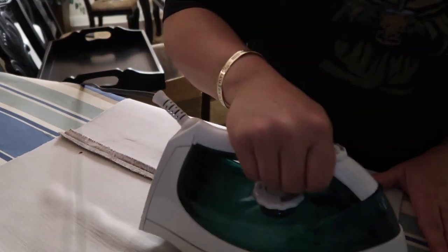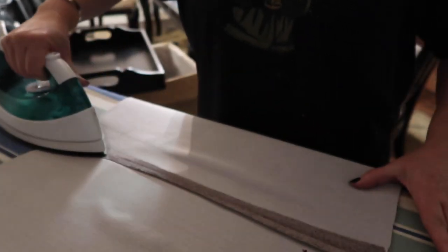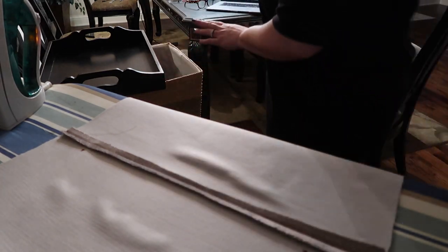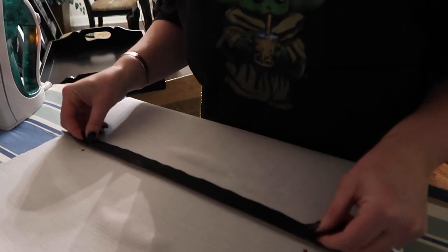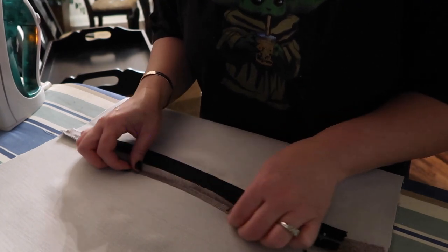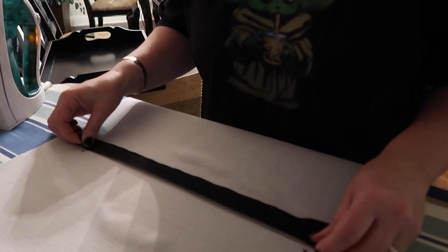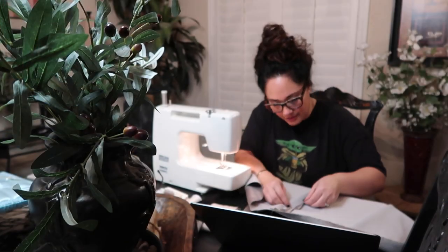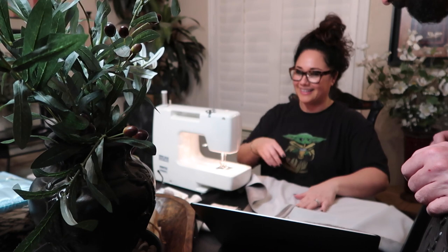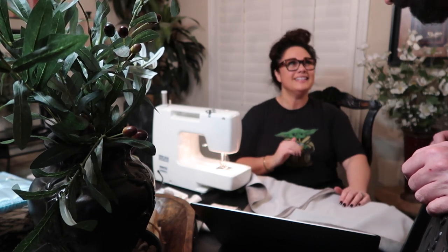Oh no. That's not going to work — that's way too small. This is the zipper and I don't think I'm going to be able to get close enough. Dang it, I cut it too close. Right here it got really thin — it's not enough. Ripper. That is not a long enough stitch. We're just going to go for it.